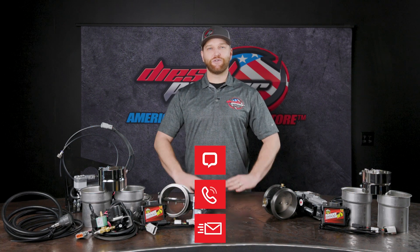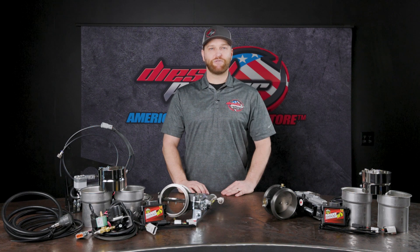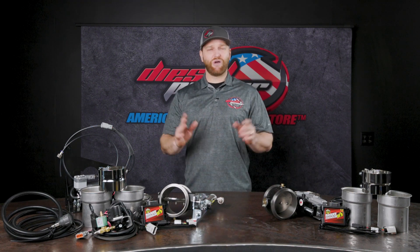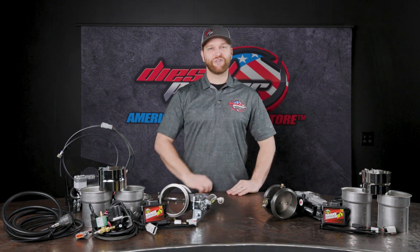If you have any questions on this, feel free to reach out. We've got sales technicians on the phone 6 a.m. to 6 p.m. Pacific time, Monday through Friday, and they are ready to give you the best tech support in the industry. You can also use the chat feature online, hit us up on social media, email — whatever works best. We're here to give you the best tech support in the industry. Thanks for watching. We'll see you on the next one.